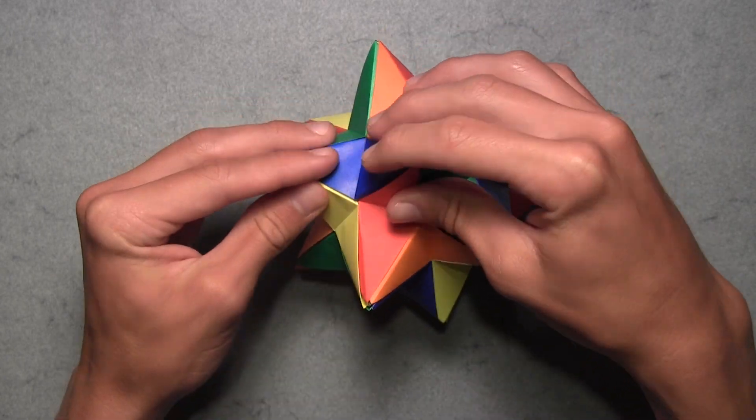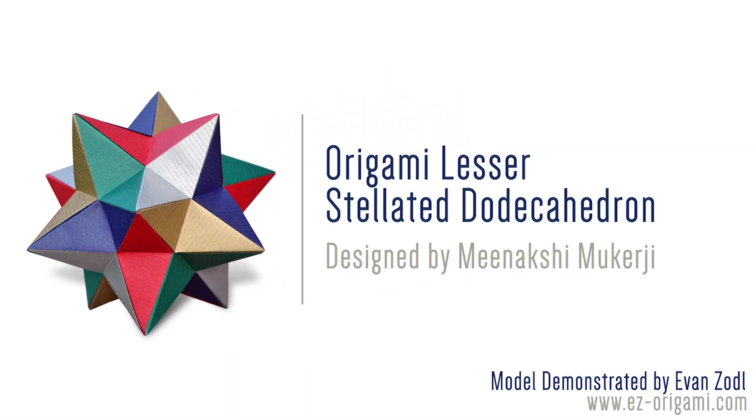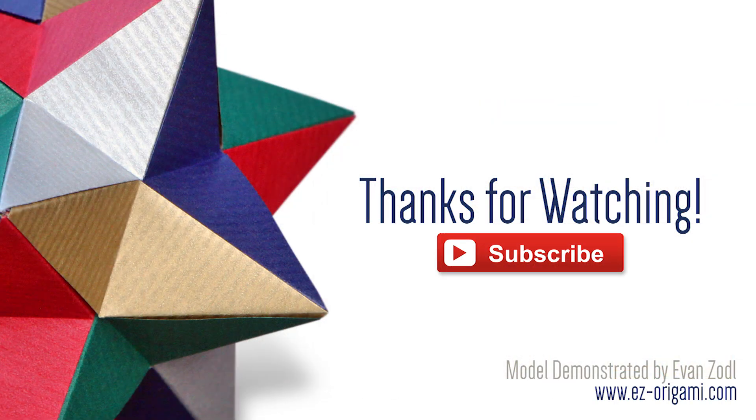Once you've assembled all 30 units, your lesser stellated dodecahedron is complete. I hope you've enjoyed this video tutorial on how to fold an origami lesser stellated dodecahedron designed by Meenakshi Mukherjee. Feel free to upload photos of your completed model to the YouTube gallery on my website, or upload to Instagram with the hashtag Easy Origami. Be sure to check out Meenakshi's website by clicking the link in the description below. Please comment, rate, subscribe, and thank you for watching!